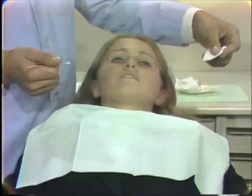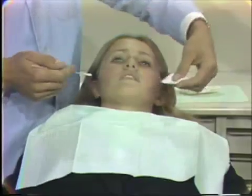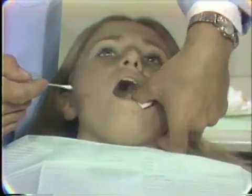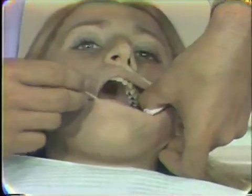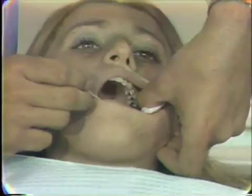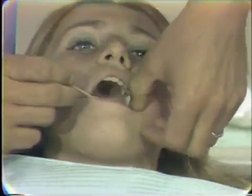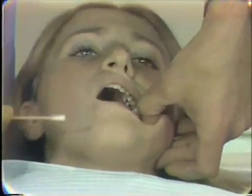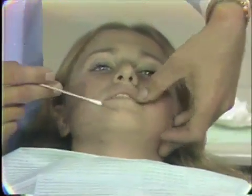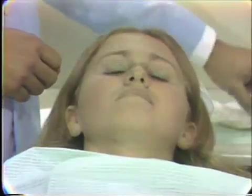When you give a mandibular injection, the cotton roll doesn't work too well at isolating in that area. But if you take a 2x2 gauze, reach back and dry the area, and then swab that with your cotton tip and topical anesthetic, press that gauze back lightly against that area and have the patient close on that and just hold that while you load your syringe, as we did with the cotton roll. By the time you get done, the topical anesthetic will have had a chance to do some work.